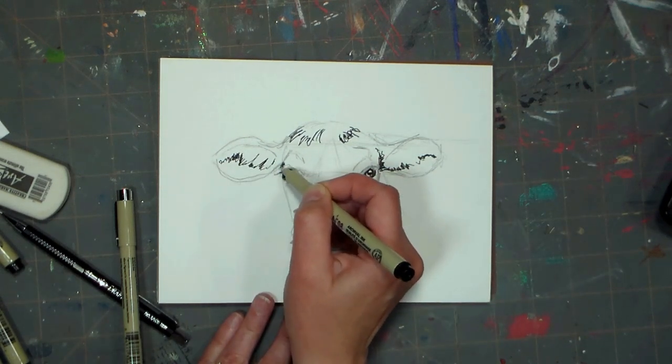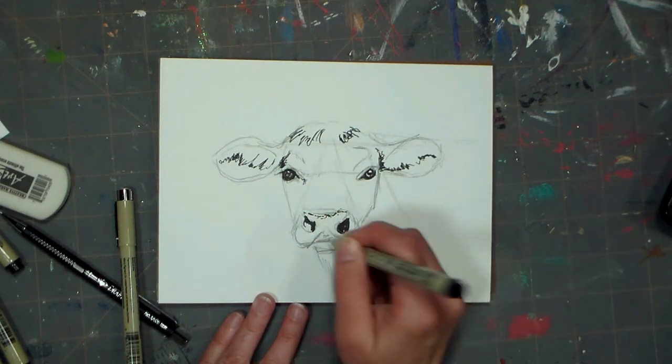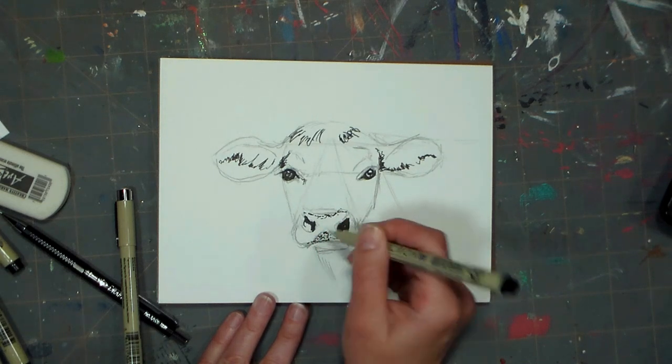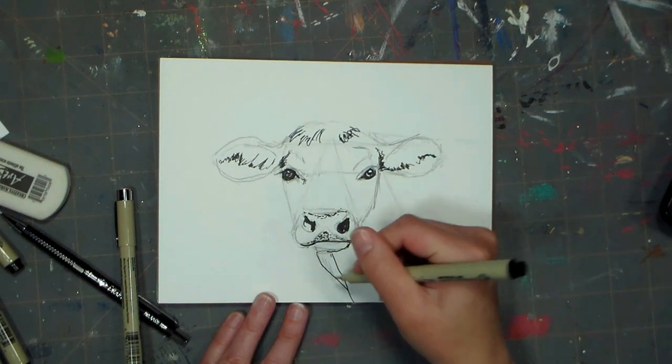I'm going through and putting in the darker details and shadows in the ears and under the mop of hair fur that he has on the top of his head, and I'm also dotting in some little stippling lines — that's going to give me the leathery texture of the snout, but I'm only using stippling there because quite frankly I don't have the patience to stipple everywhere.